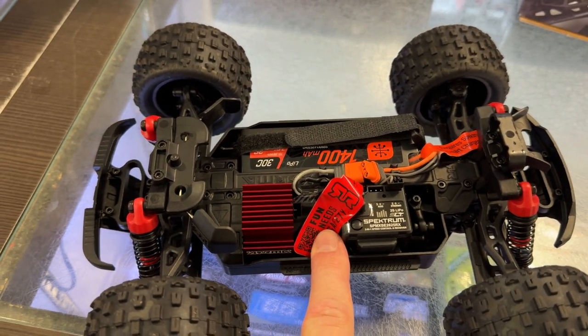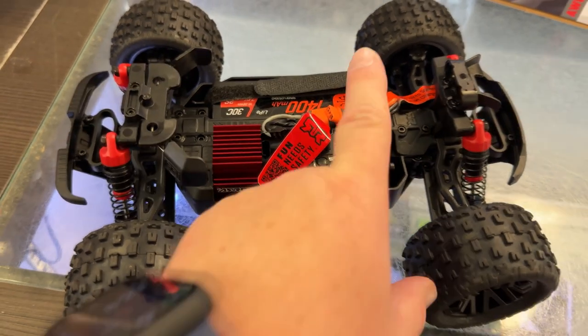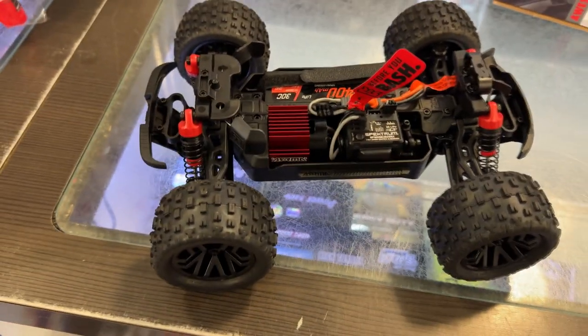It is a 1400 2S battery. You could probably put a bigger battery in it. It is smart technology. There's a heat sink on the motor. Great job ARMA.